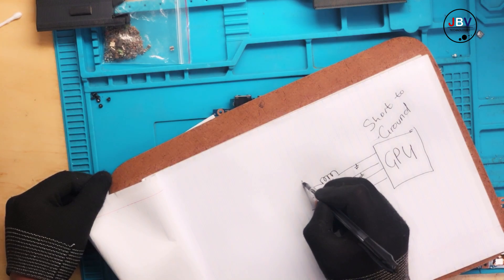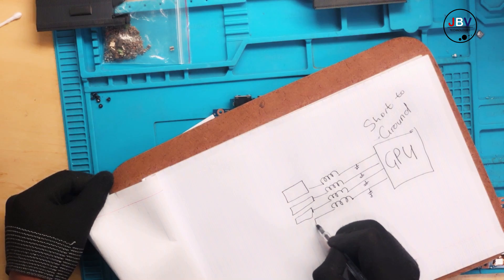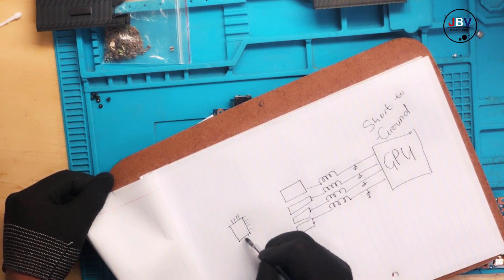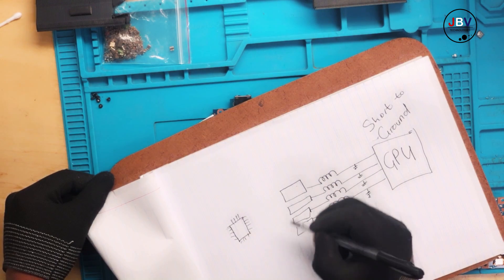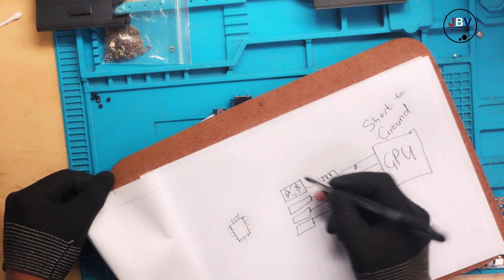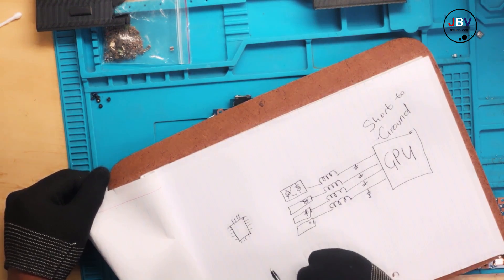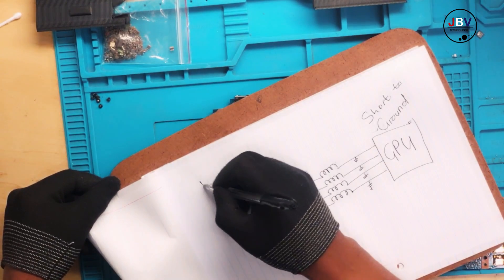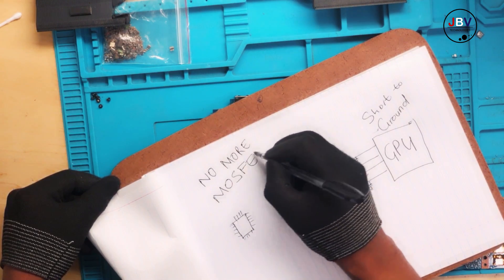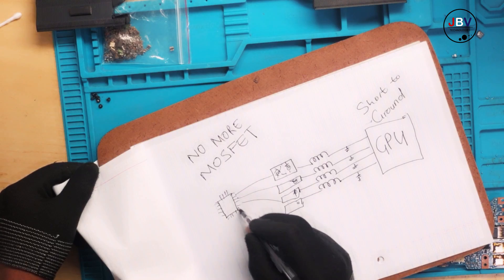Listen carefully — this is very, very important. On new laptops we don't have those eight MOSFETs anymore; we only have four ICs. There is a controller here controlling those ICs, and those ICs have the MOSFETs built within them. Everything is controlled internally — no more discrete MOSFETs. Keep this in mind — this is where we separate the boys from men.